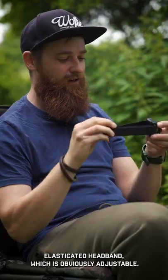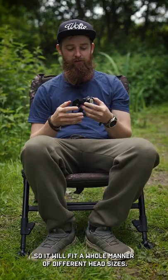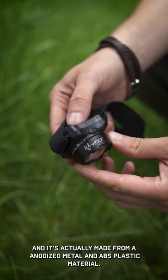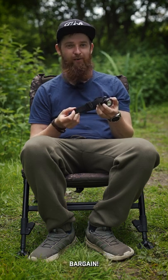It has an elasticated headband which is adjustable, so it will fit a whole manner of different head sizes. It's actually made from anodized metal and ABS plastic material. So it's a hardwearing head torch for under a tenner — bargain.